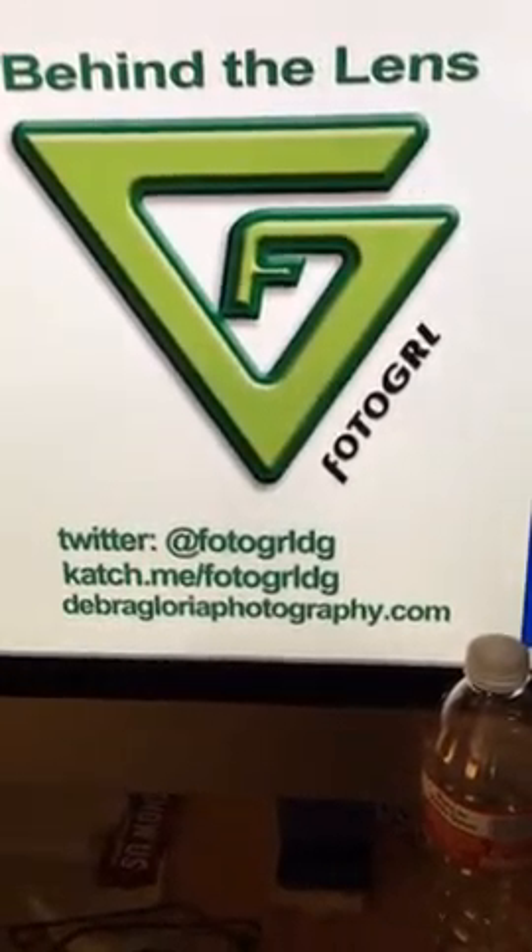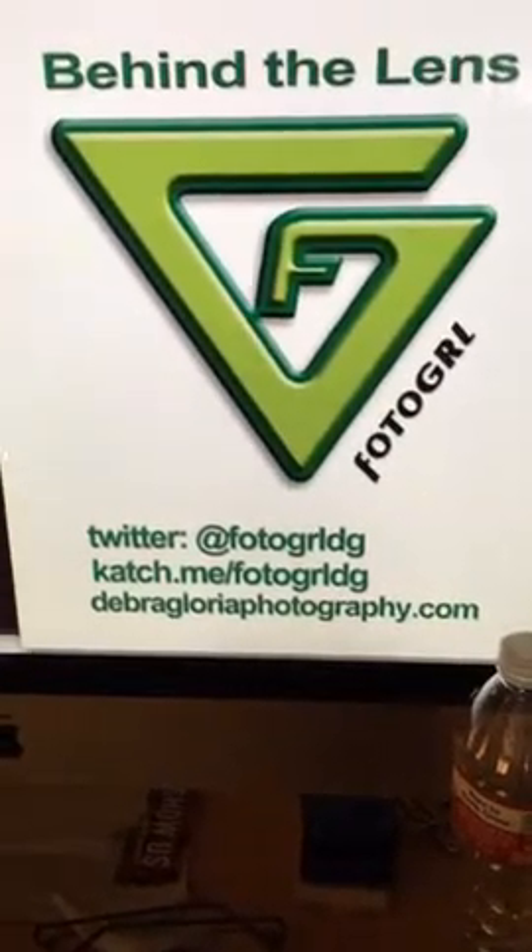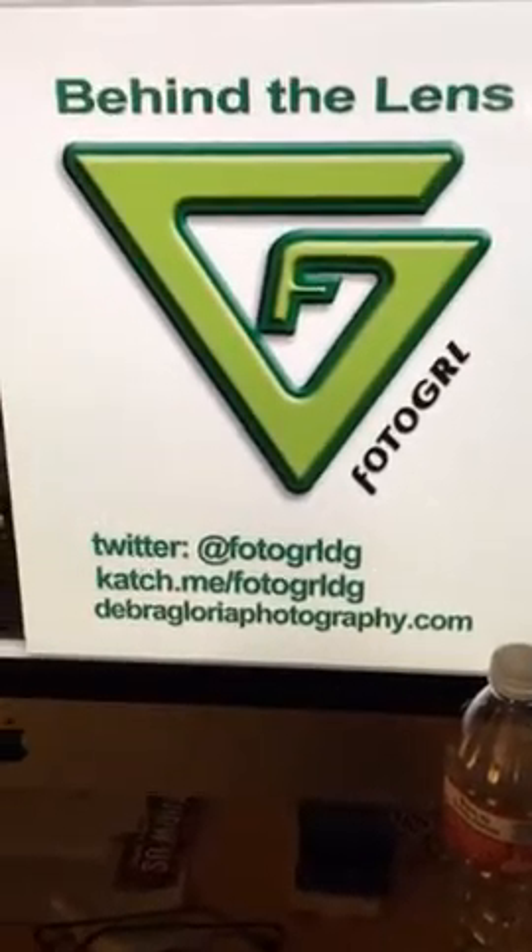For those of you on the replay, thanks for joining. My name is Debra. I am a freelance photographer in Dallas, Texas, and I've been shooting quite a bit today. I wanted to give you an overview of the set. If you're a photographer or aspiring photographer and you'd like to learn a little bit more, you've come to the right place.